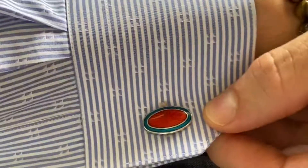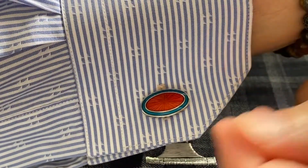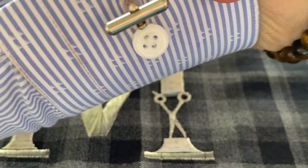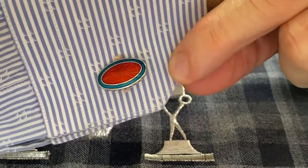What that allows you to do — as you'll see on this side — is to wear cufflinks without the traditional French cuff foldback. So the convertible cuff allows you to wear your shirts either with cufflinks or without.